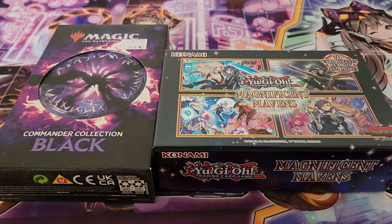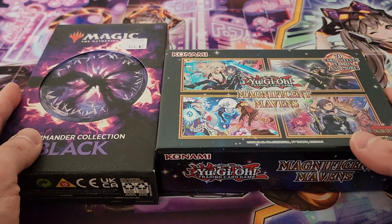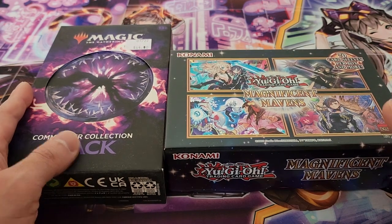Hey, what is up guys? Welcome back to another video. Today we're going to be opening up two different products — one for Magic, one for Yu-Gi-Oh! I just simply bought these at the same time and figured I may as well just open them up in the same video, given that there's really not too much in each one individually, so why not do it all together?